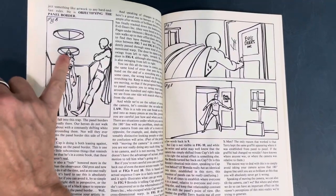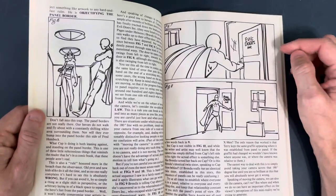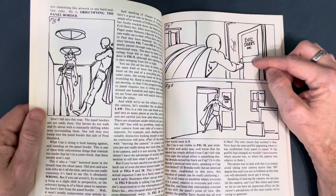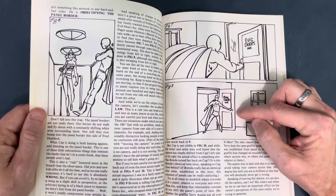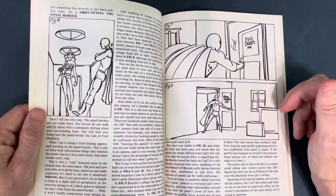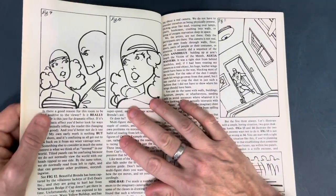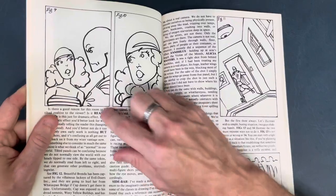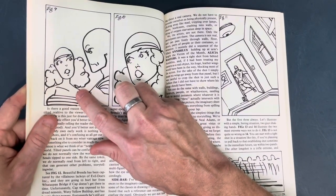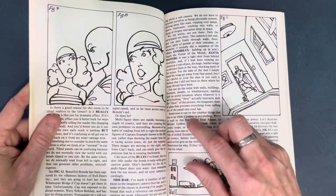You have to keep things consistent — he's opening the door one way in one panel, then the door opens the opposite way in the next. You have to pay attention to that when going from one scene to the next. This is breaking the 180-degree rule: she's on the left, he's on the right, she's looking to the right toward him, and then all of a sudden she's looking off in the other direction.